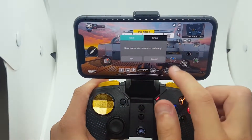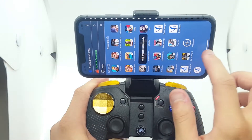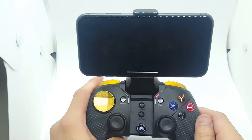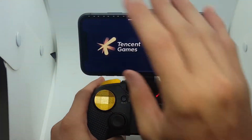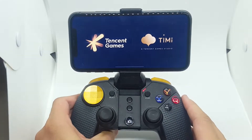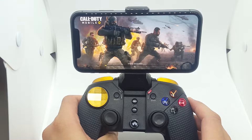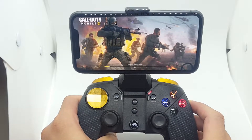You just save and go back into Call of Duty. It's very easy to configure the controller. I'm just going to play some gameplay on Call of Duty to show you guys it works.